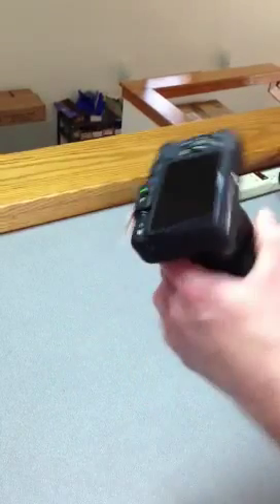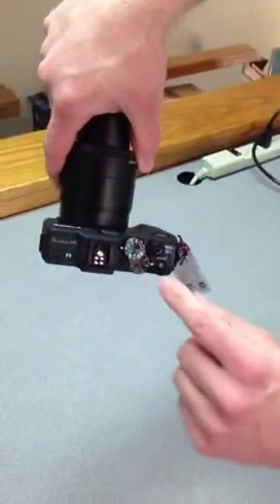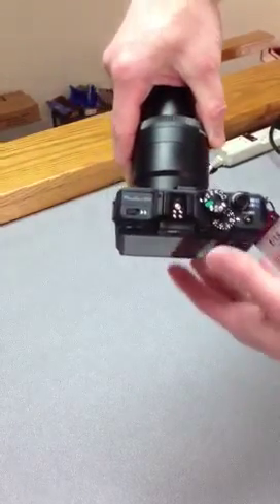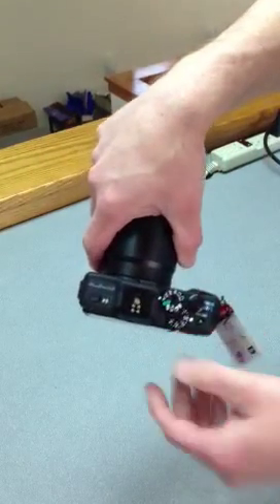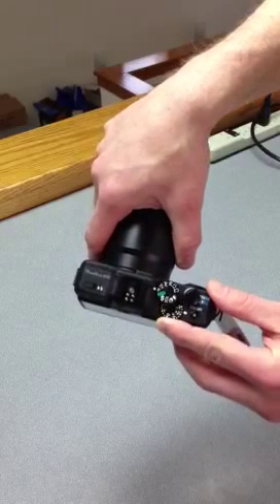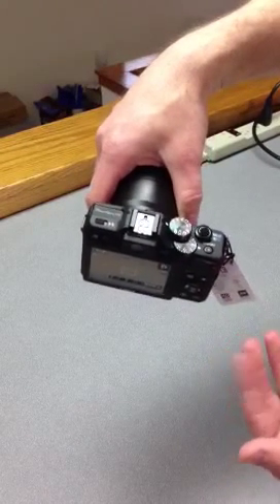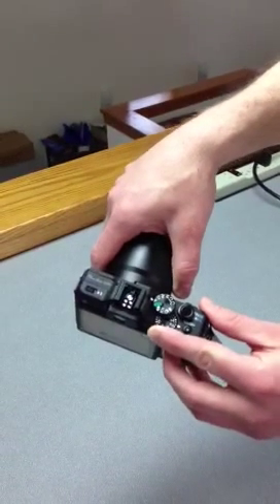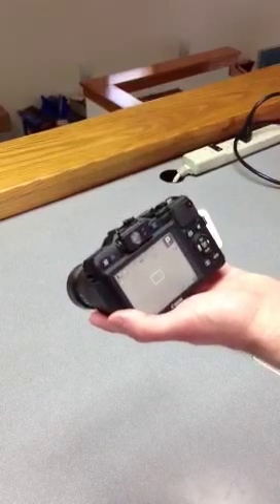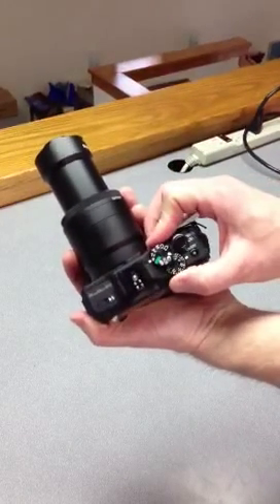That's the only adjustment you need to make that's microscope specific. From there, you always want to be operating the camera on this P — this program mode. The only choice you really have is to set the exposure or the brightness, and that's done while you're in P mode with this little dial here. If you twist it plus one, plus two, plus three, that makes the image brighter. Minus one, minus two, minus three makes the image darker. You can snap an image, and if you don't like the exposure or the brightness, turn it up or down and re-snap it. One thing to be aware of is that the brightness of the live image does not always correspond perfectly to the brightness of the captured image, so sometimes you need to capture a picture first, then determine if you're going to change the exposure.